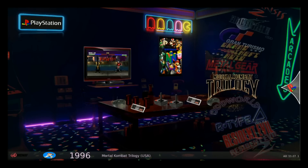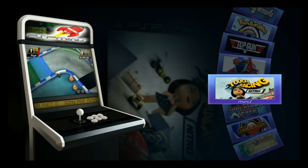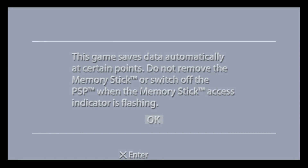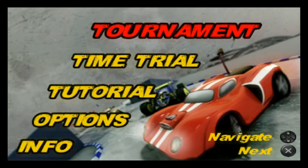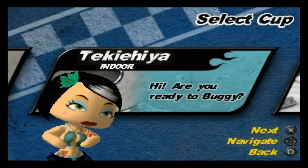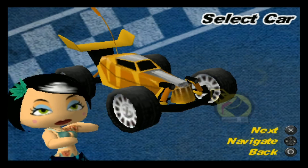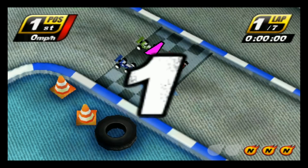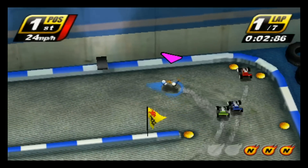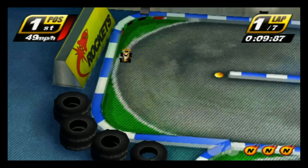And then we also have these little PSP Minis. Touch Racing Nitro - this is kind of cool to try it out. Tournament, Beginner. It's a cool little game - it's kind of like Revolt meets Off-road.